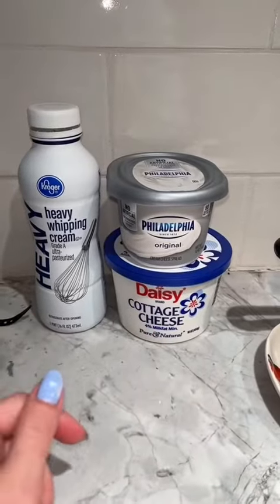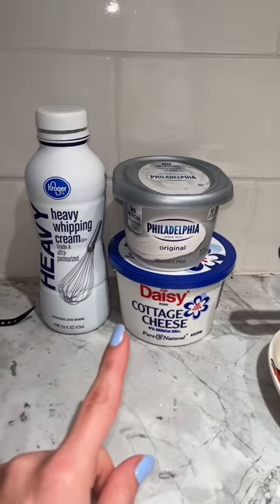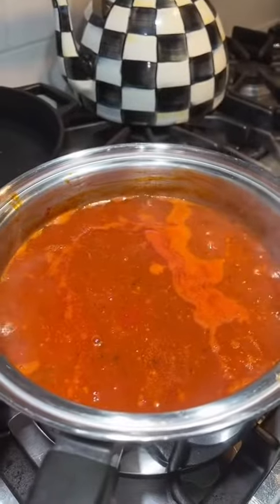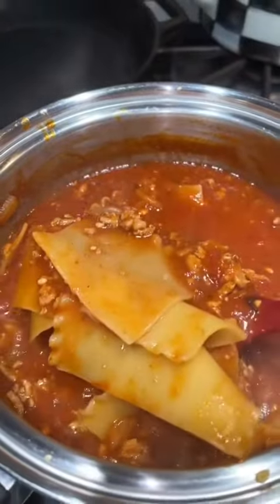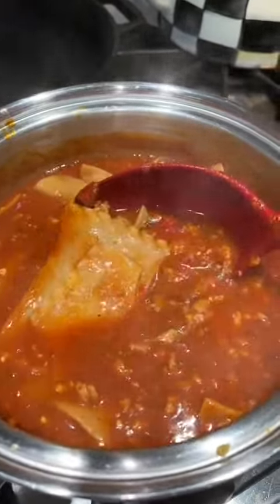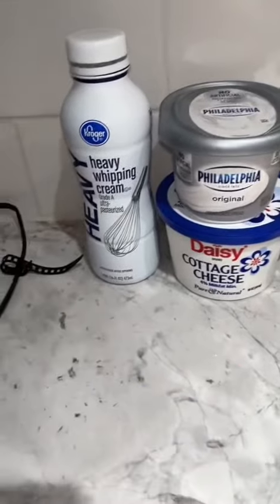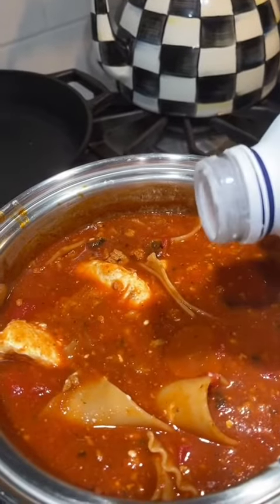I'm making this up as I go, but I'm pretty sure I'm going to use whipping cream, cottage cheese, and cream cheese. I've got to let the noodles get soft before I move on. The lasagna noodles are now soft, so let's add some cream cheese and heavy cream. I'm not measuring — this looks about right. Just a little bit of heavy cream.